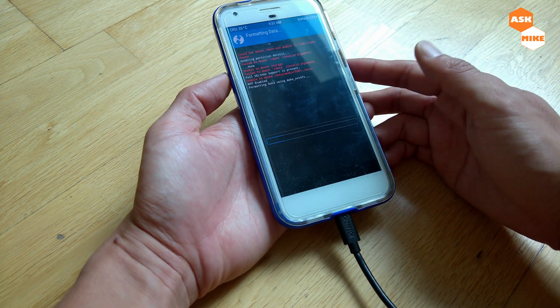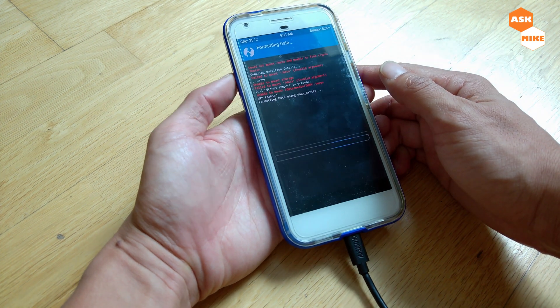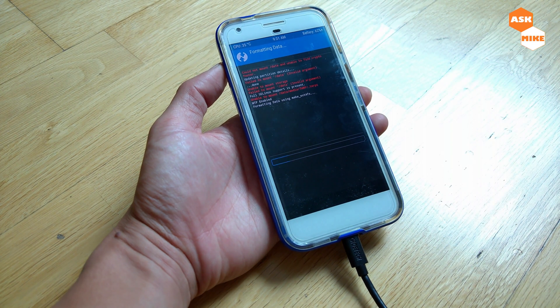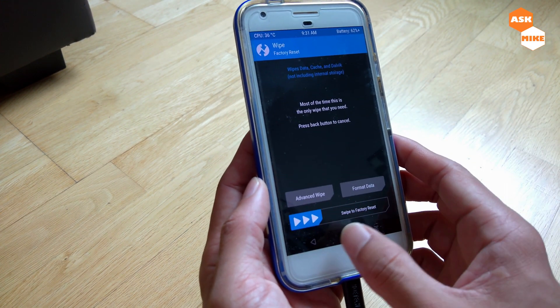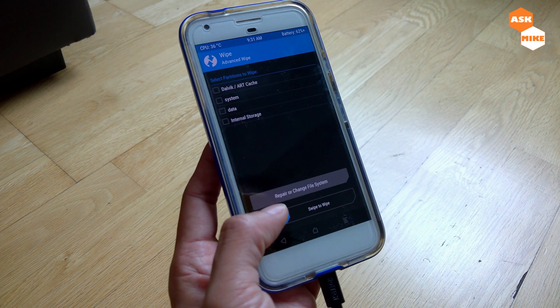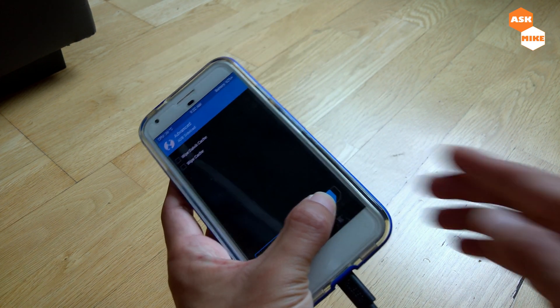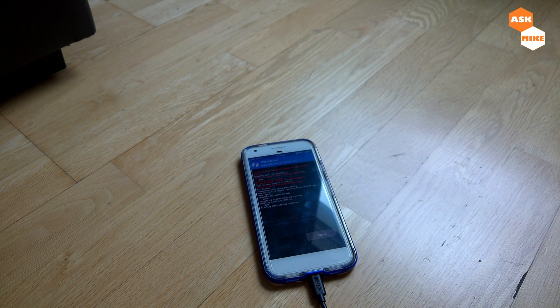So for the wiping itself, we're going to do a format first, and this will take a while. Once the wipe is done, we're going to start wiping other stuff. Once the device wipe is done, you can go back, then do an advanced wipe and wipe the system, then swipe to wipe again. After wiping the system, go back, then go to advanced ADB sideload and start the sideload. Once done, we'll move to the computer for the sideload to happen.